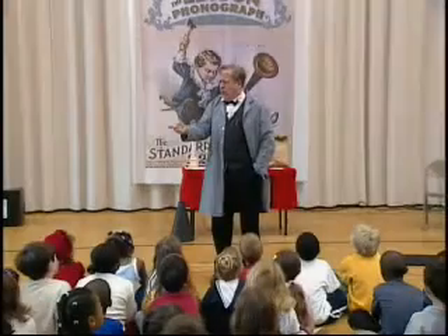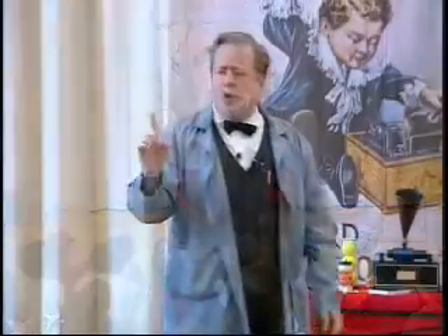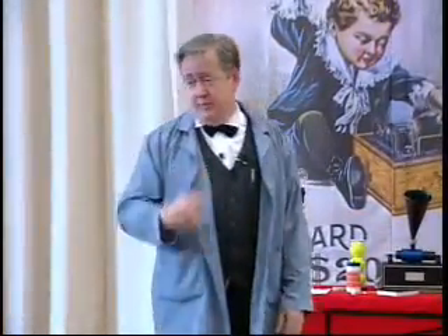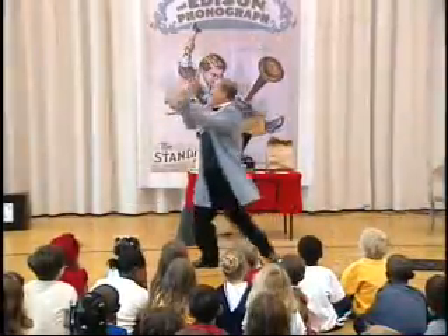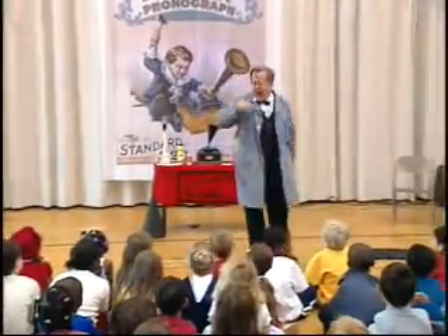I happen to be, without doubt, the world's greatest inventor. Who do you think invented the light bulb inside the projector? Edison. Who invented the socket that the light bulb goes into? Edison. Who invented the switch that turns on the socket, turns on the light bulb? Who invented the electric company that sends the electricity to the plug, to the wire, to the socket, to the light bulb? Edison.